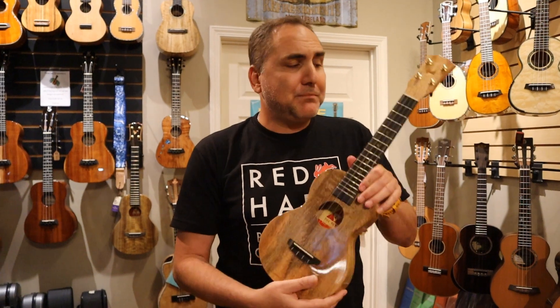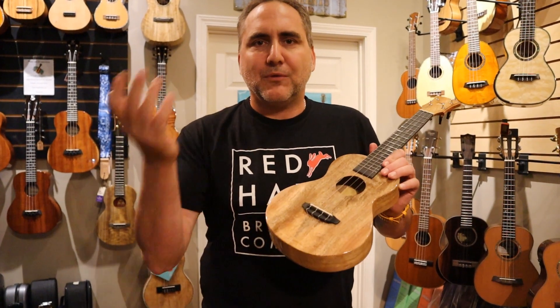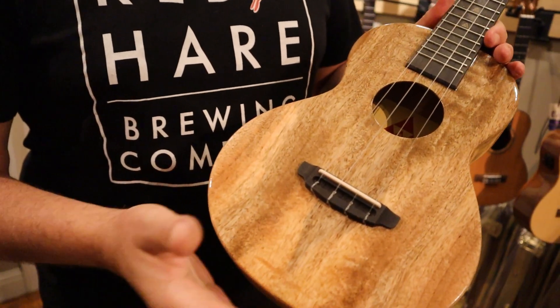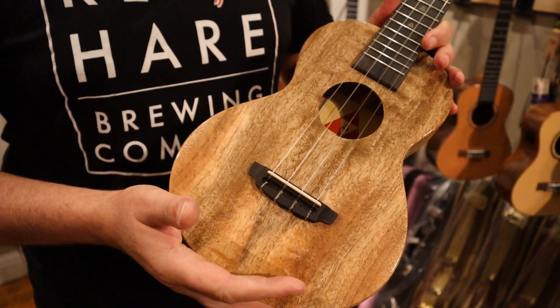Mike from Yook Republic here with a beautiful instrument from Rebel Brand Ukulele. This is called the Crème Brûlée and I'd love to share with you what goes into it. With Rebel, they've got this cool name for these instruments — this one is called the Crème Brûlée. There's also a Double Cream.